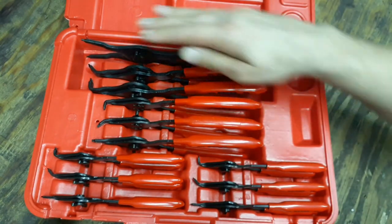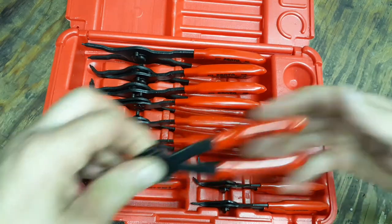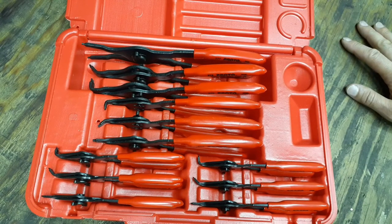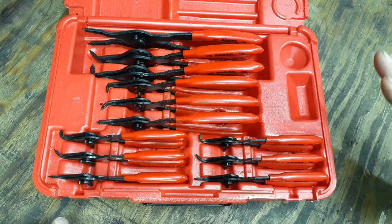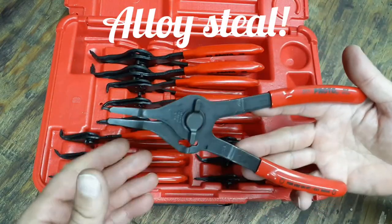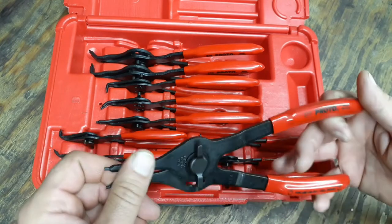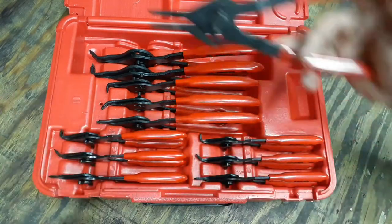That's it — not too much more to say. It's a really nice case and a nice set of snap ring pliers. If you're looking to pick up a quality set, this is probably going to do it for you. Also worth noting: they're made from mild steel and probably have some kind of black oxide finish on them to help with corrosion. God bless you guys, have a great evening, stay safe.